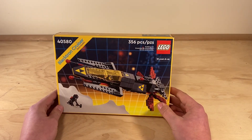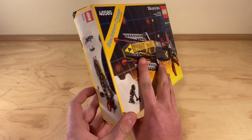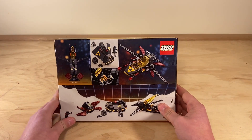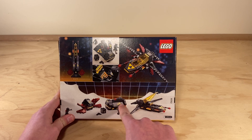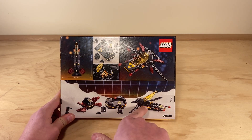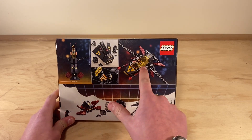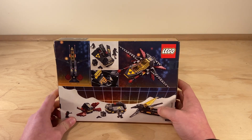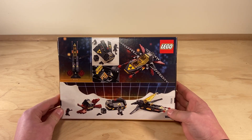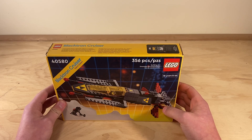There's not much to say about the box. It looks like an interesting ship with a little droid. It has a compartment to store materials in that you can connect to the ship in between the engines, or you can just take it apart and connect the engines. I like the look.